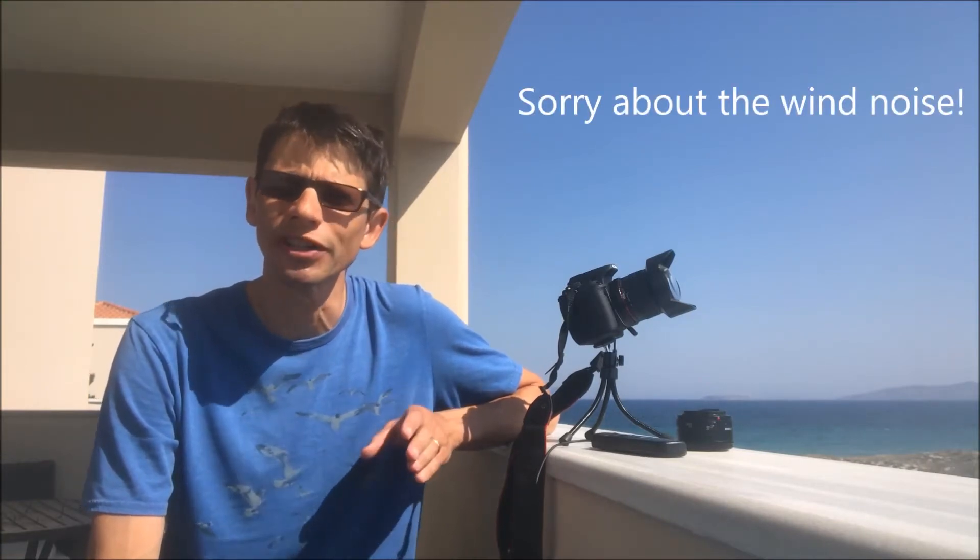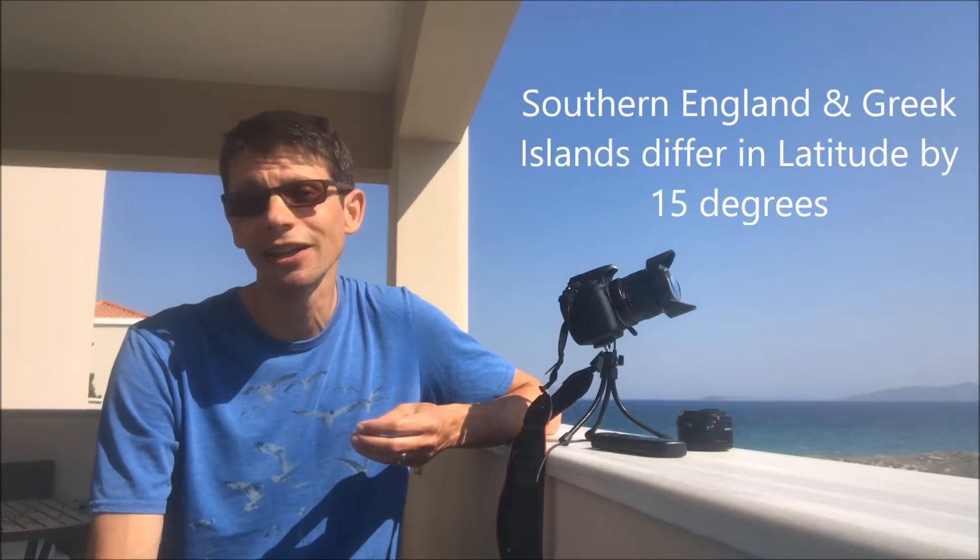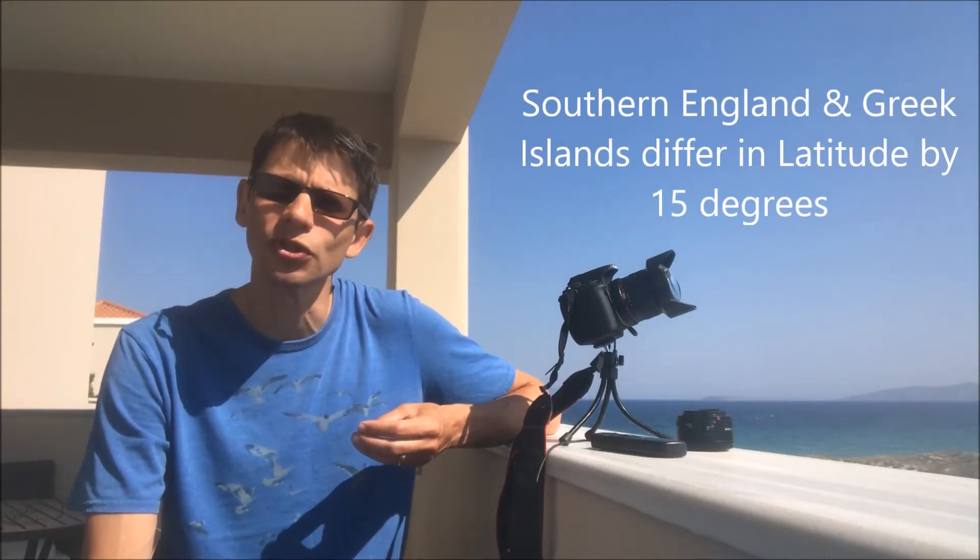I've come on summer holiday to Greece, and before we left home I started to think about what I could do in terms of taking some astrophotographs while away. Specifically, because I've traveled quite a long way south, I wanted to see if I could capture some parts of the sky I normally can't see easily from the UK — specifically the southern part of the sky towards Sagittarius.